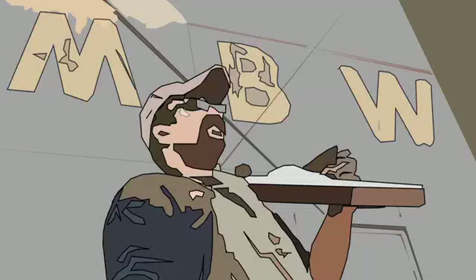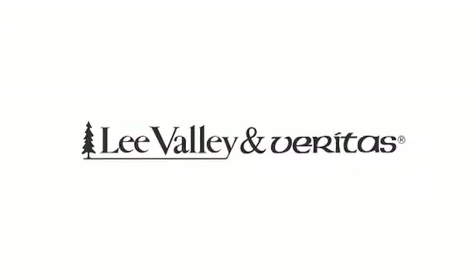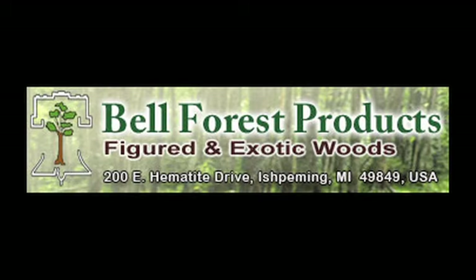Welcome back to Matt's Basement Workshop. Today's episode is sponsored in part by Highland Woodworking — visit their website at highlandwoodworking.com — by Lee Valley and Veritas at leevalley.com, and by Bell Forest Products at bellforestproducts.com.